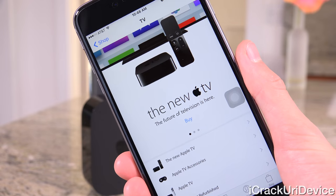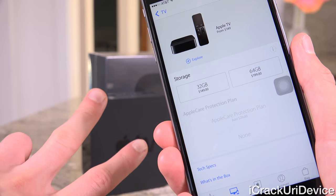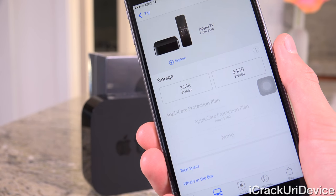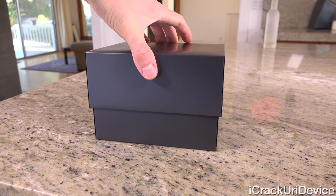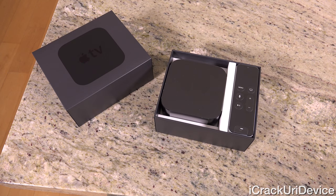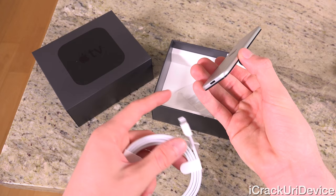The 4th gen Apple TV comes in two different flavors: 32 and 64 GB, starting at $149 for the base model or $199 for the 64 GB configuration. What comes inside of the box is just the Apple TV unit itself, the remote — which has been completely reworked — the power cable, and the lightning to USB cable to charge the remote.